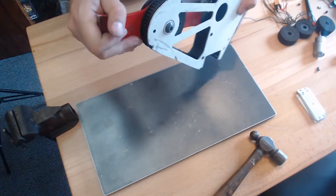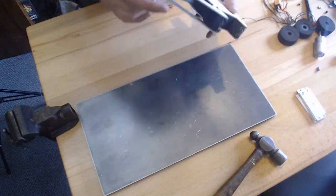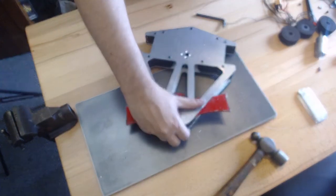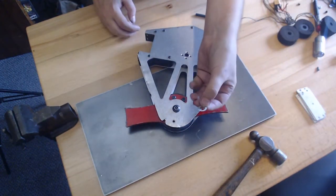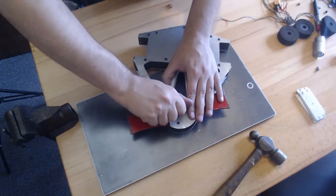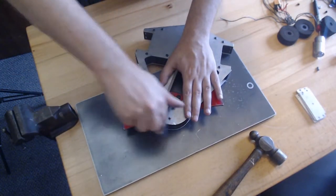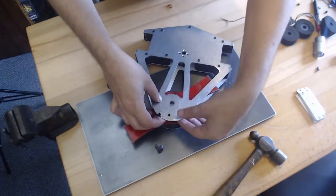Why does that not spin? I figured it out — I didn't put the spacers in. And I actually forgot to put the spacer on the other side too. There should be one spacer on each side, and that gives the weapon assembly just a little bit more room, because it's a one-inch bearing on a one-inch spacer, so it needs a little bit of clearance to spin.